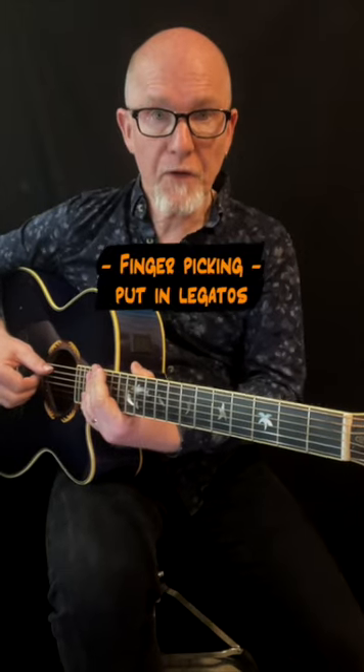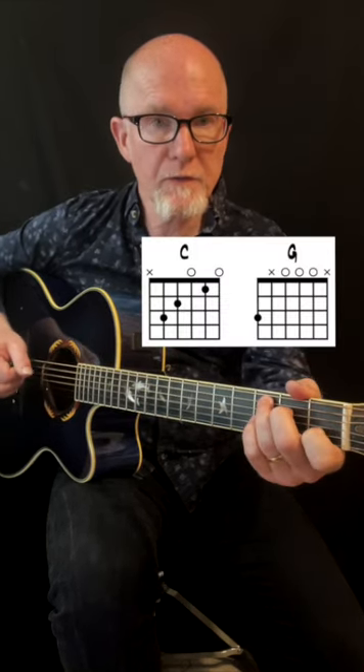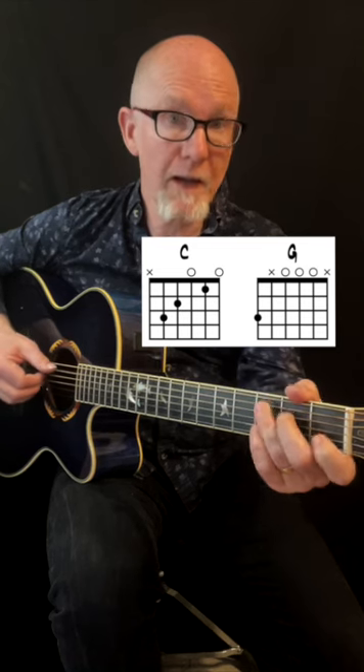Quick lesson about fingerpicking with legatos added to the playing. The chords are C and G, and back to C. The first bar sounds like this.